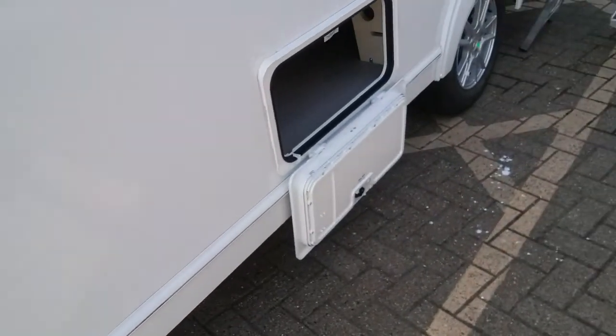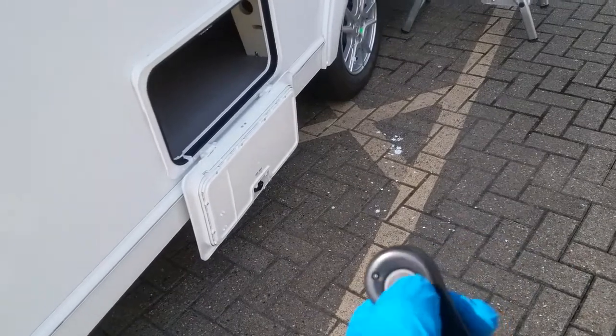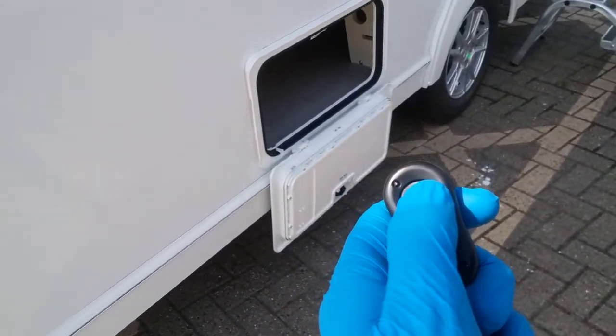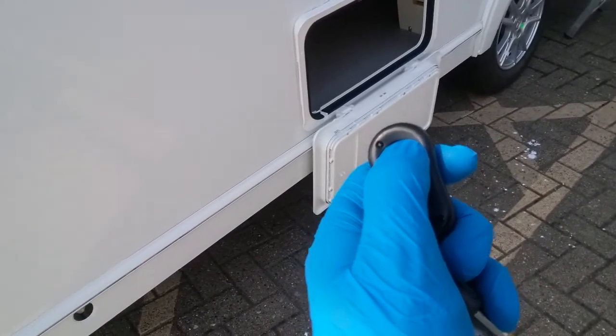The caravan is alarmed and the fob looks like this. Arm and disarm on the large button — one beep means armed, and two beeps means disarmed.